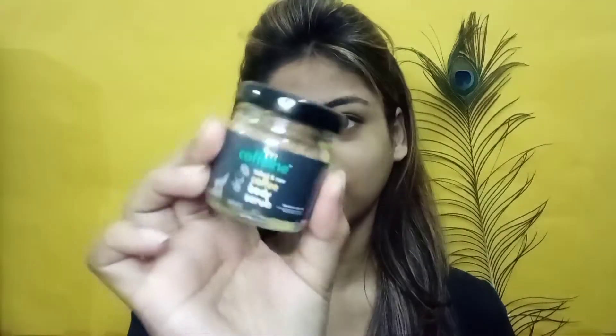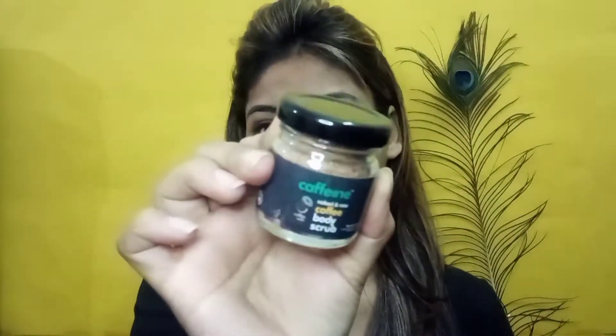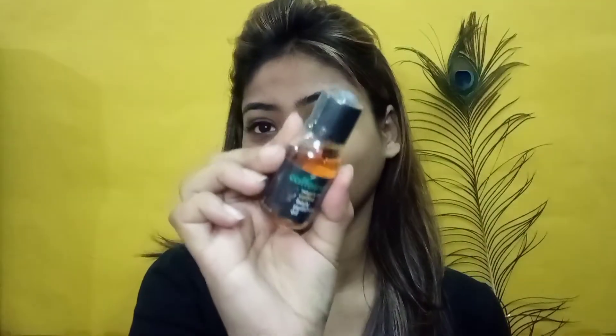So the first step is body scrub, and for that I am using this M Caffeine trial kit — I think I got it free. This is the M Caffeine Coffee Body Scrub. And after that I am using the M Caffeine Raw Coffee Body Polishing Oil, which I will apply during the manicure step.